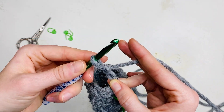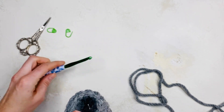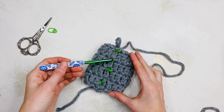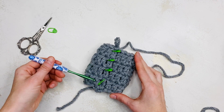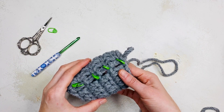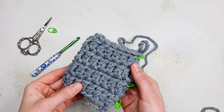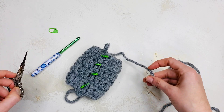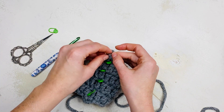Repeat round two until four rounds are complete. Here we can see all the rounds face the same direction, which can give a clear line between each one. One, two, three, four. After you count four rounds you can fasten off your work. Cut your yarn and pull the tail through the loop until a knot forms.